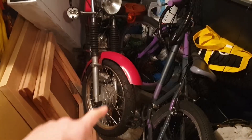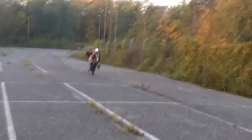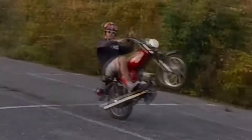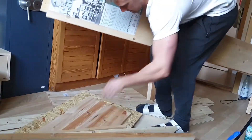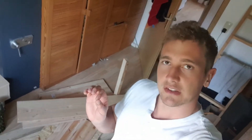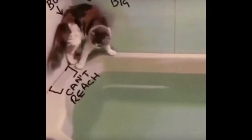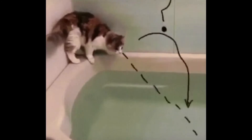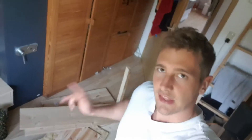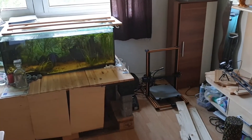This is my basement — this is my old East German motorbike. If I do my calculations carefully, then this should be enough for a 3D printing slash aquarium enclosure.